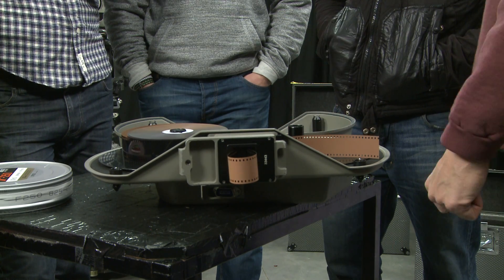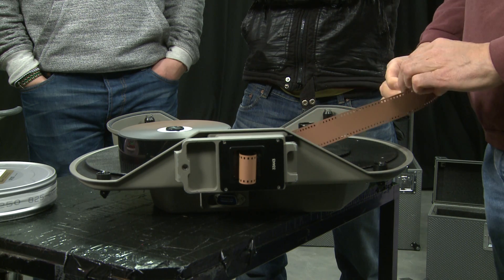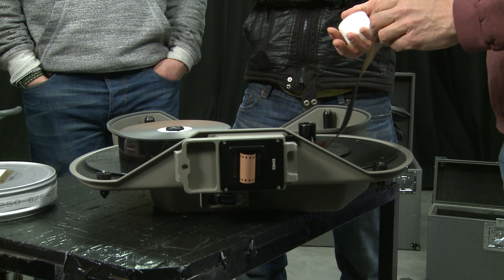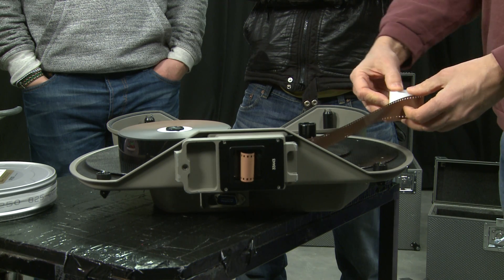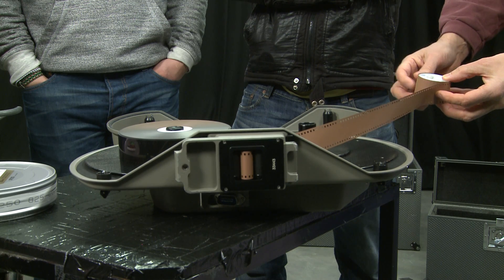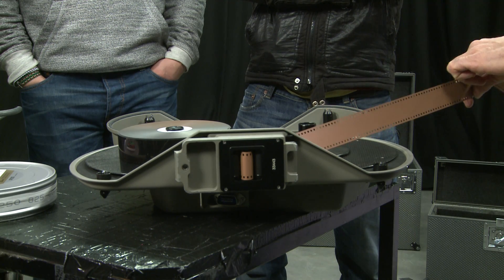We need what's known as a core. The idea is you put the film onto the core — the easy and safe way is to make a little hook, push it down with your finger and go around. You need to pull out enough film to go around several times so it doesn't fall off the core. You can even put a little bit of camera tape over the end to secure it.